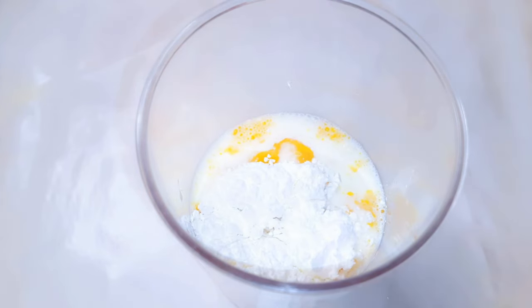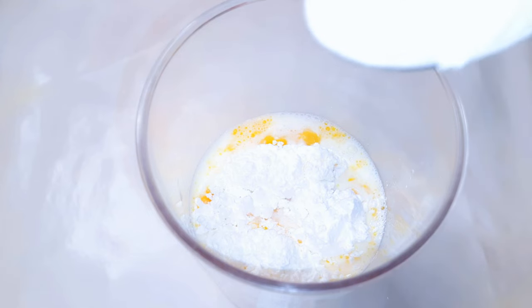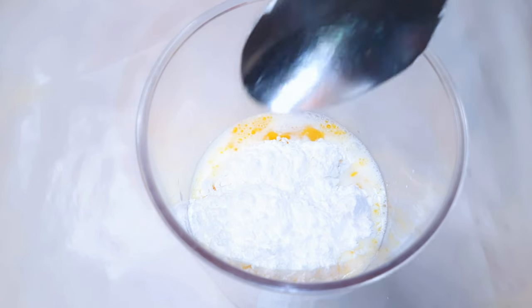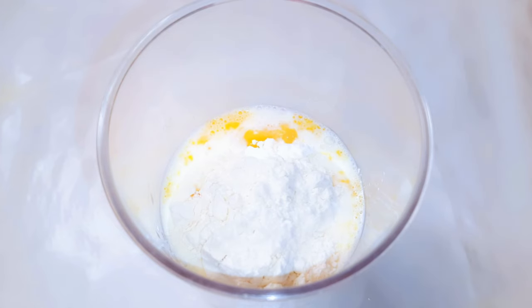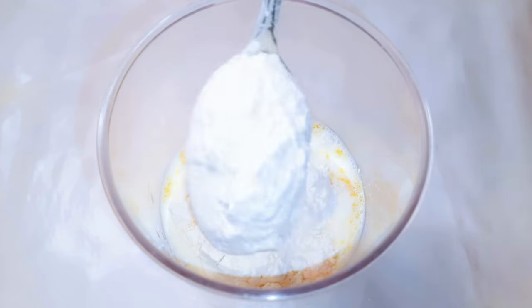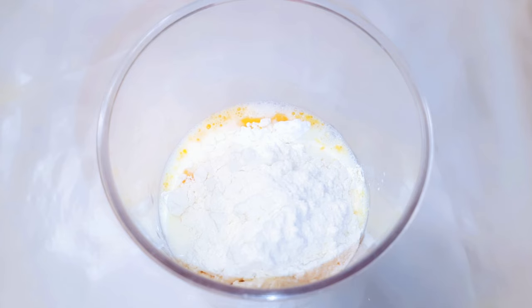Next I'll come in with about two tablespoons of cornstarch, then I'll add three tablespoons of all-purpose flour. The starch helps it become softer.